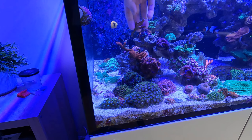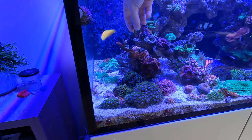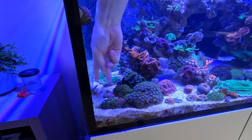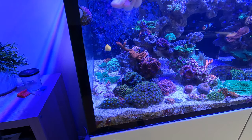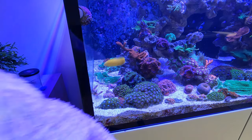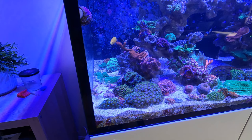Option two would be to try and glue it back on. This doesn't always work, but I am quite tempted to try this just because I really like the way it was coming out over there. Let's see what I can do.